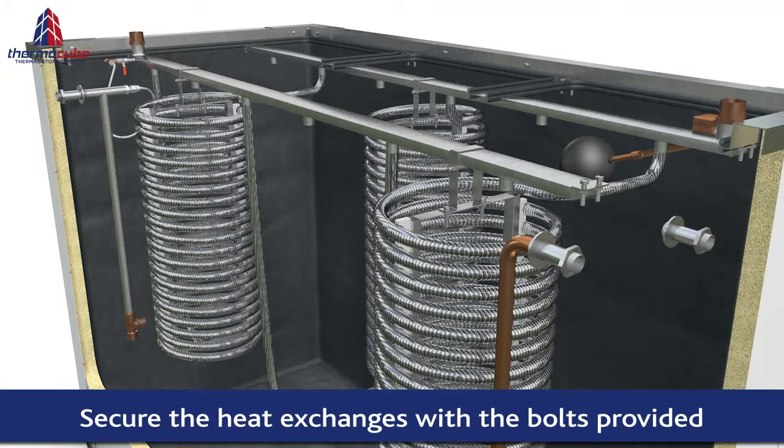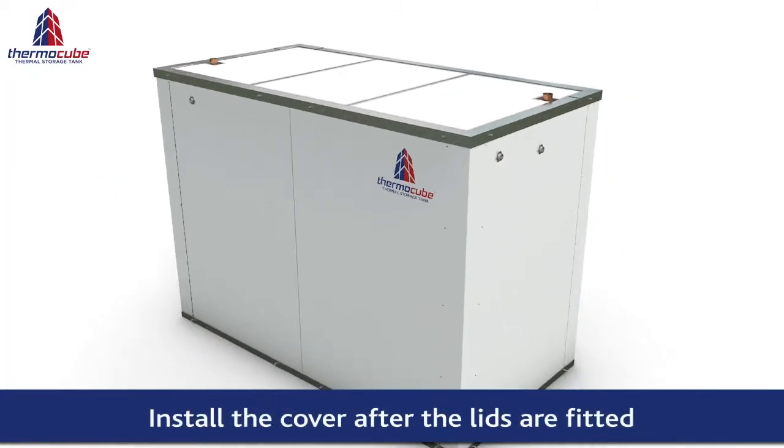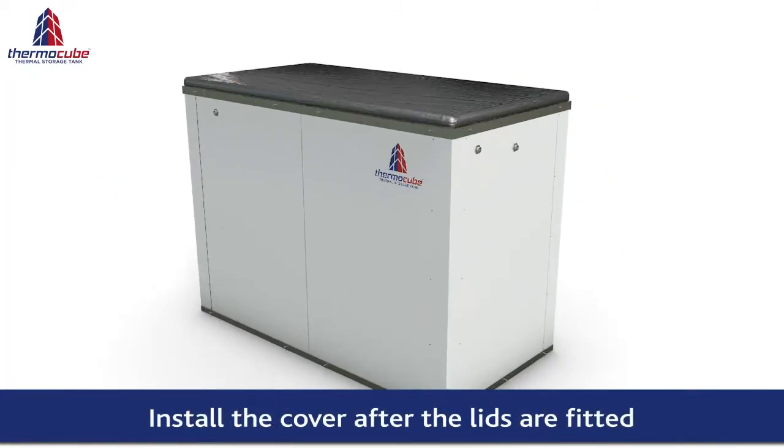Carefully inspect the inside of the tank to ensure that the liner surface is clean and all debris has been removed. Fit the lids to the tank and install the PVC protective weather resistant cover to complete the installation.